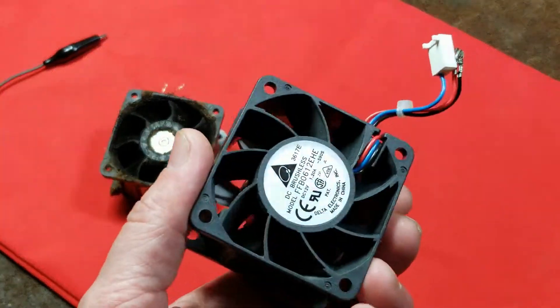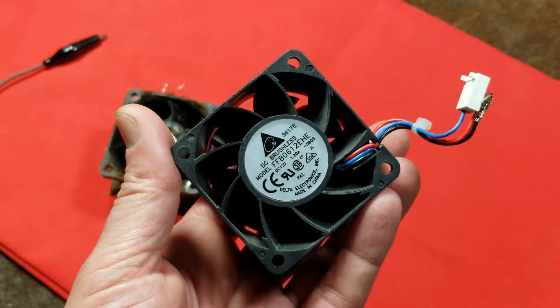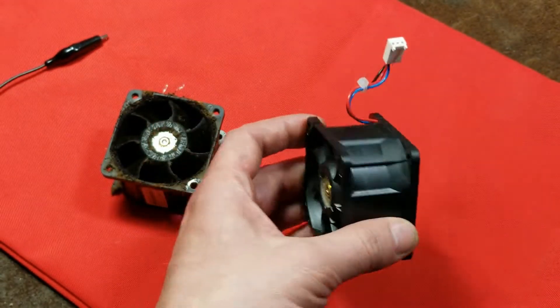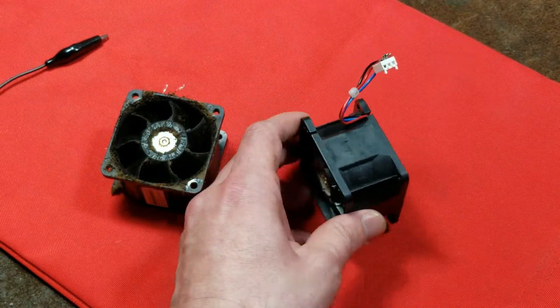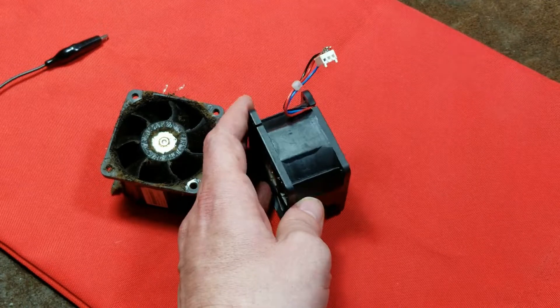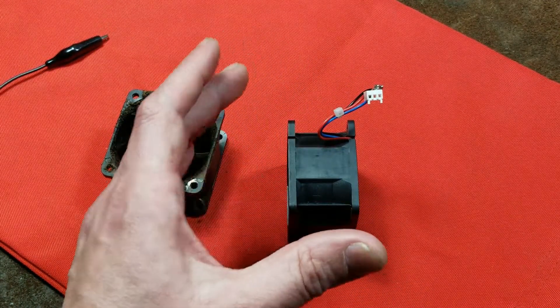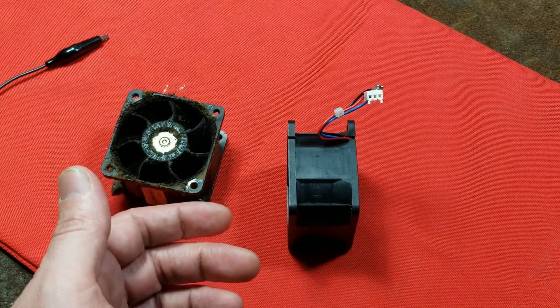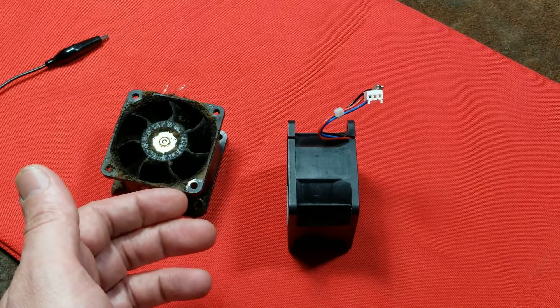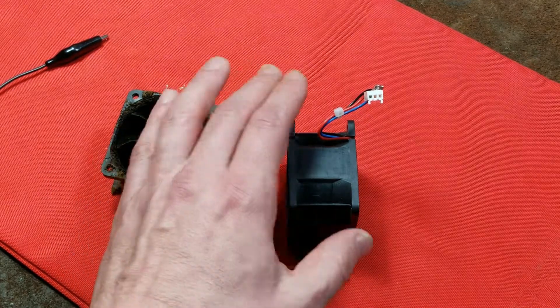One of the things I've learned since then is that Delta, as far as 12-volt computer or electronics cooling fans go, they're basically the industry leaders. They hold the highest number of patents for blade designs and have a huge variety of fans — some still computer-style fans that move two to three hundred cubic feet of air per minute as little axial tube fans.